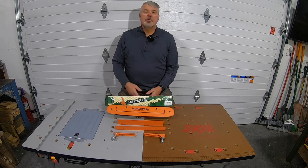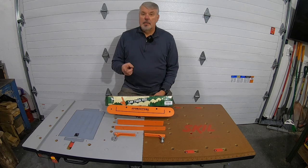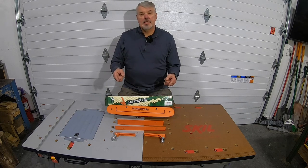Both of them. You put your chainsaw in your sharpening vise and you go ahead and start sharpening the first chain. But after that, you have to remove that chain off the chainsaw and put the second one on. That takes some time. And that's where this comes in.